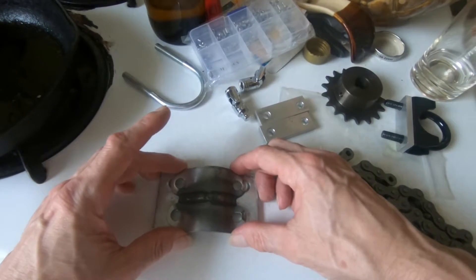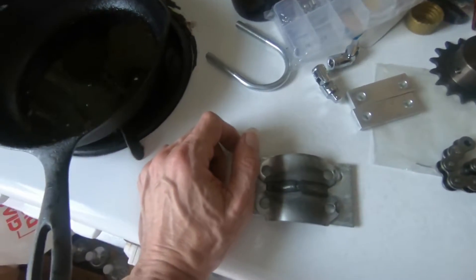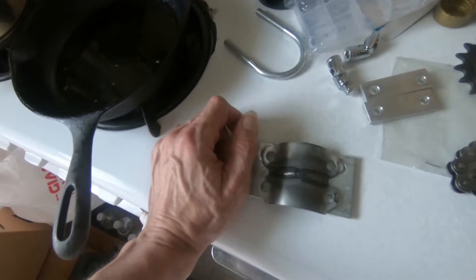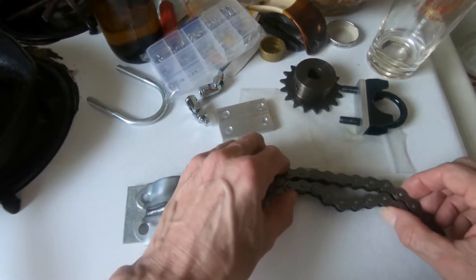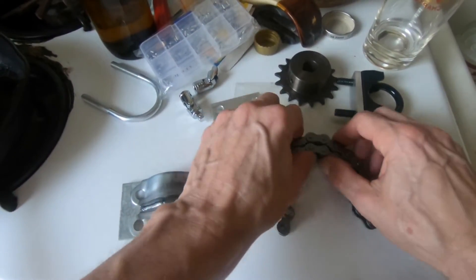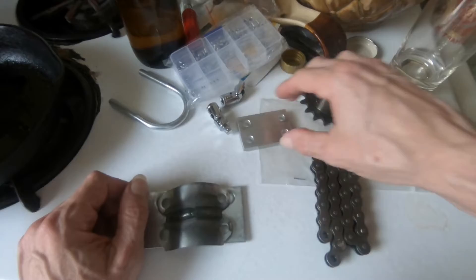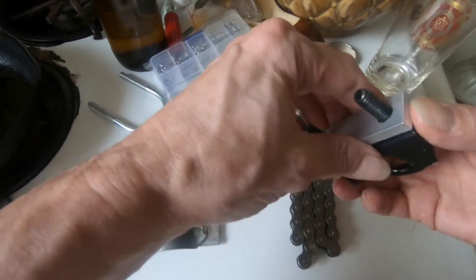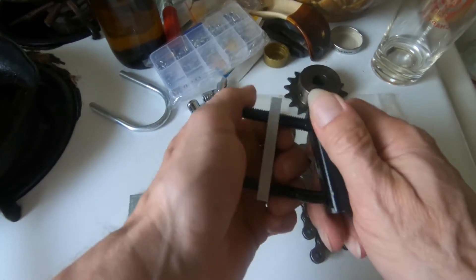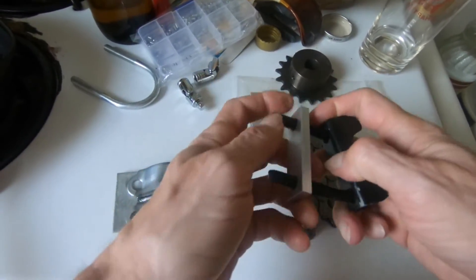Once again, if you want to start working on a motorized bike after breakfast and be riding by lunchtime, you ain't going to do it with a mongoose dolomite and a shift kit. You're fabricating parts and you've got to come up with your own solutions to some of the problems you're going to have.